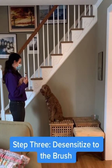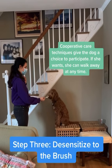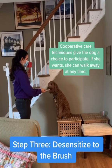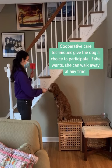And then we want to start desensitizing her to the brush, so it's hold the brush out. Yes — take the brush away, reward. Hold the brush out. Yes, reward. She is a little crazy about peanut butter. Brush, yes, reward.